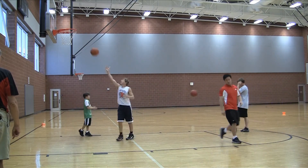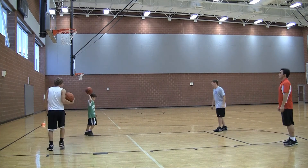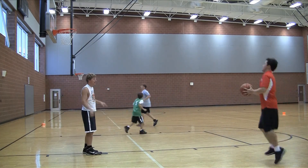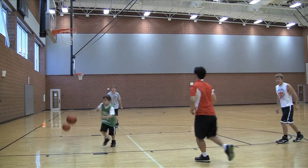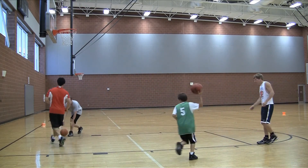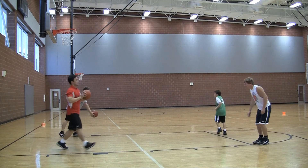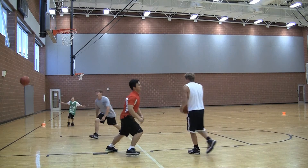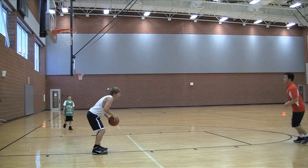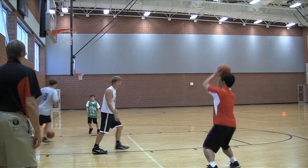Same partner, switch sides so you can go in the other direction. Okay, ready? Go. Good passes, good chest pass. Make good passes. Good one, Hong Min. Brett, come to a jump stop — don't take steps. Come right to a jump stop and shoot.